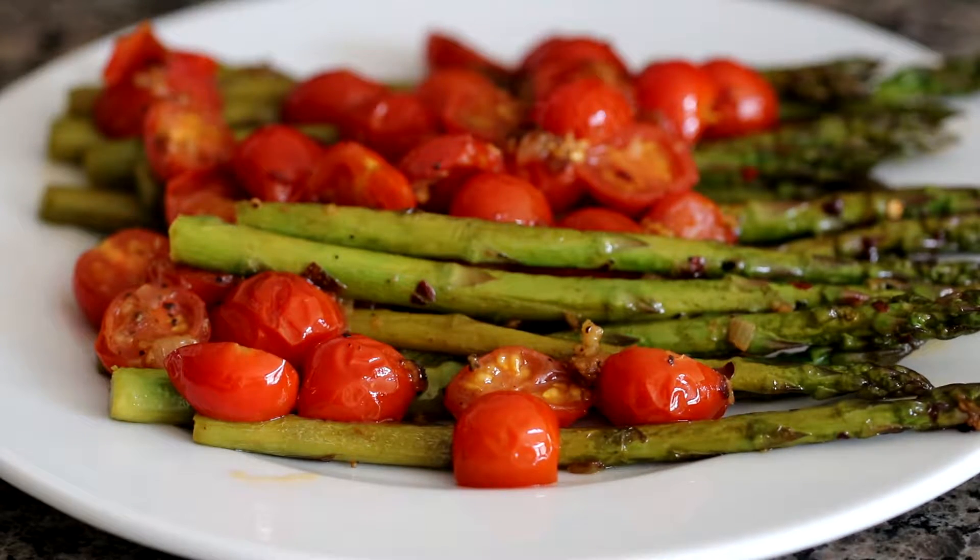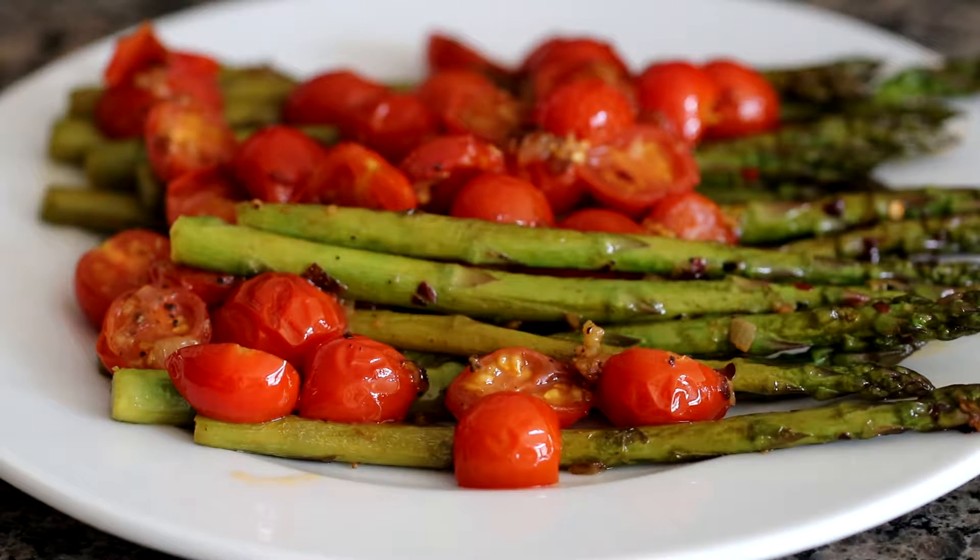Hi, I'm Eric with Simply Elegant Home Cooking. Today I'm going to show you one of my favorite side dish recipes. We're going to be doing sauteed asparagus with cherry tomatoes. This is a very elegant side dish — it can stand up to your most impressive entrees and it's super versatile, so stick around. You don't want to miss this one.